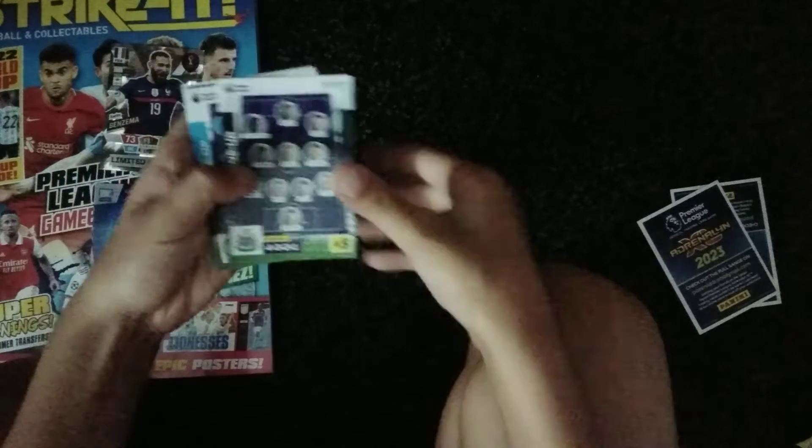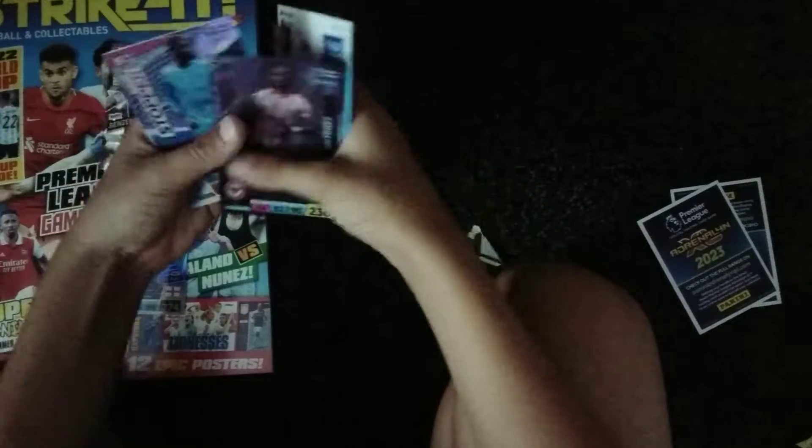In our last pack, we've got the Newcastle lineup, the Manchester City lineup, Guaita, Luca Dini, Ivan Toney top finisher, and super stopper Samba.